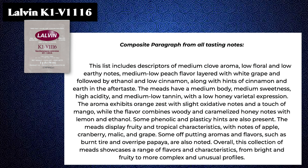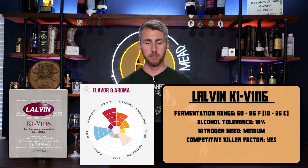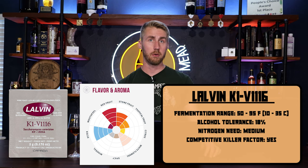Our last Lalvin yeast is the K1-V1116, which I have used a lot. When fermented at low temperatures and with the right addition of nutrients, this yeast is one of the best at producing the most floral esters, bringing fresh floral aromas to neutral varieties of high yield grapes. This is best used for highly floral brews, stone fruits, mango, cherry, red fruits, and tropical fruits. In my personal experience, I use this for my ciders — it's one of my base yeasts for my apple cinnamon recipe. It has some stone fruit and white flowers on the spec wheel and is a high-strength ABV yeast.